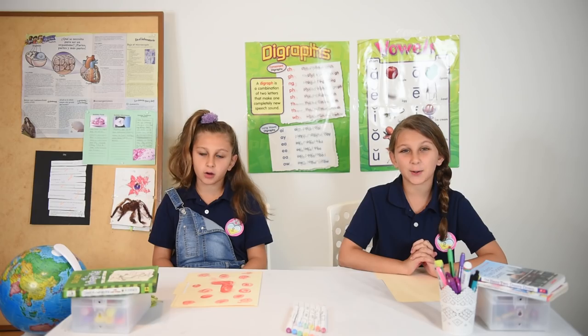Good morning, class. Good morning, Mr. Lotto. Today is your lucky day — pop quiz.